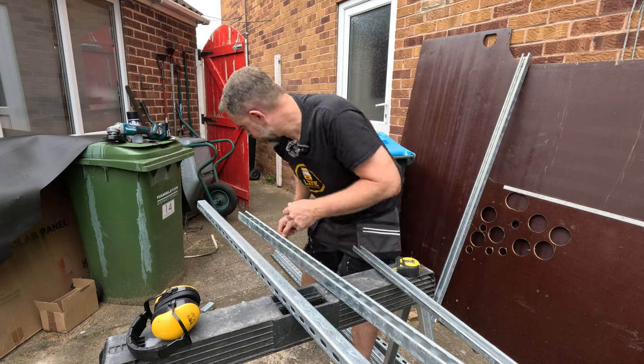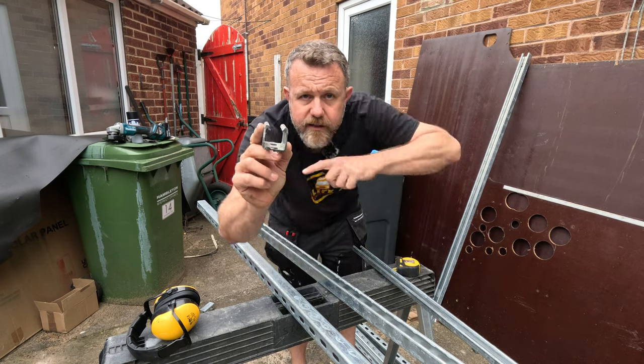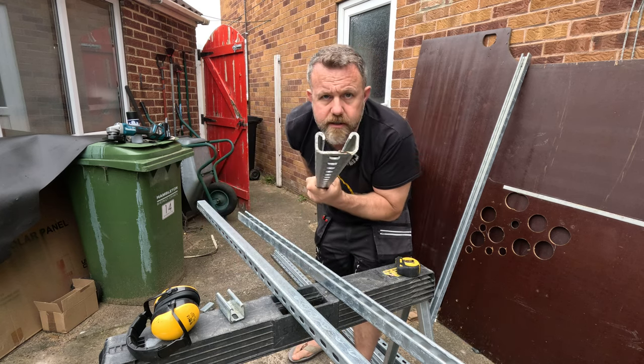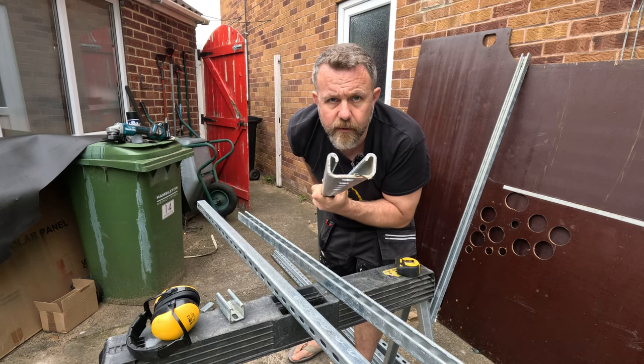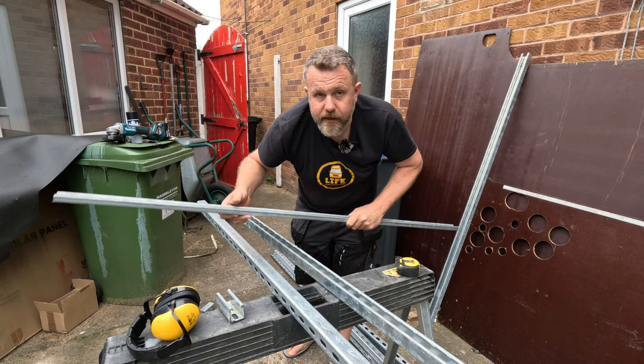Right, so those bits are cut. As you can see, this is the 41 by 41 mil — that's going to be the two long struts going down. And then the cross members are this 21 by 41, so they're going to go across this way. Let's get those cut to size.